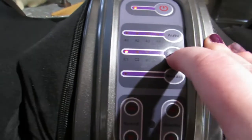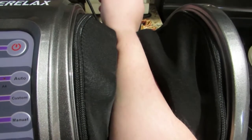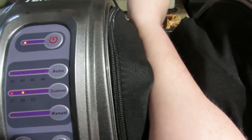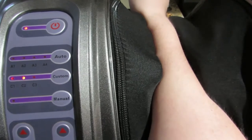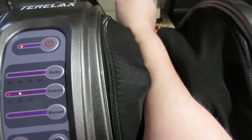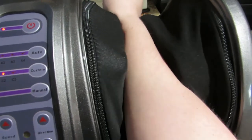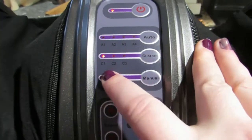Let's see what the custom button does. So that is C1 — it's going pretty fast. I like that. Everything has felt good. I'm going to show you guys — I'm going to use this on my feet as well as my calves and show you the best positions and give you a full review after. But right now I'm just showing you how it works. That's C1. Let's see what C2 is — it's pretty consistent in the speed and motion.